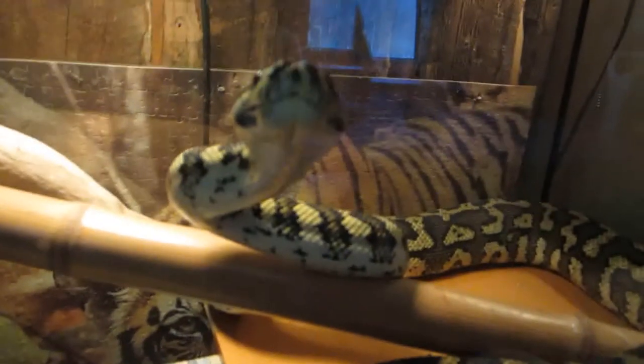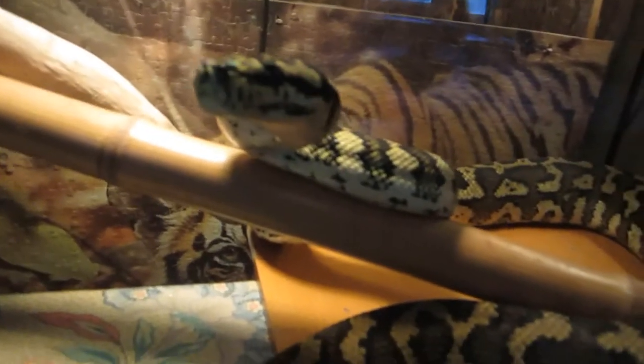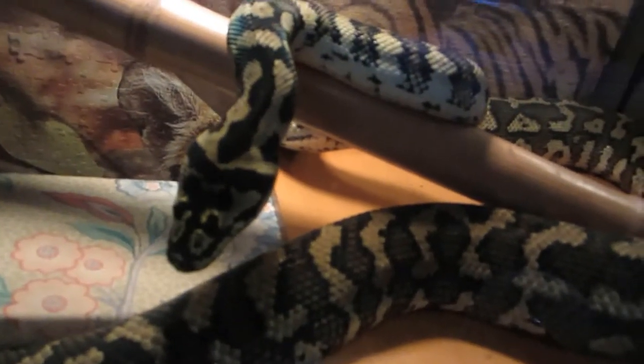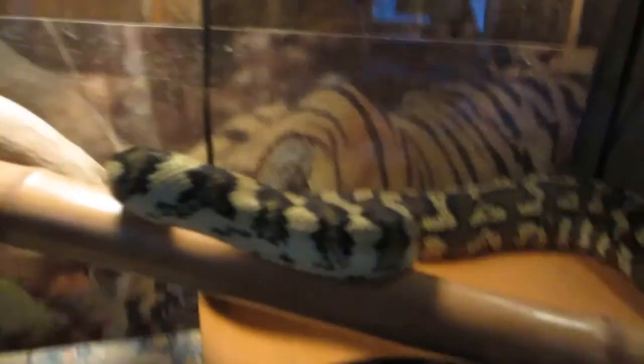I've learned this through — well, in April it will be 52 years I've raised snakes. It makes no sense to take them out of their enclosures to feed them because you're stressing them out and putting yourself in a vulnerable position to get bit. You really don't want to do that with big constrictors — that's definitely not on the list of to-do's if you want to keep your skin on your arms or your face.